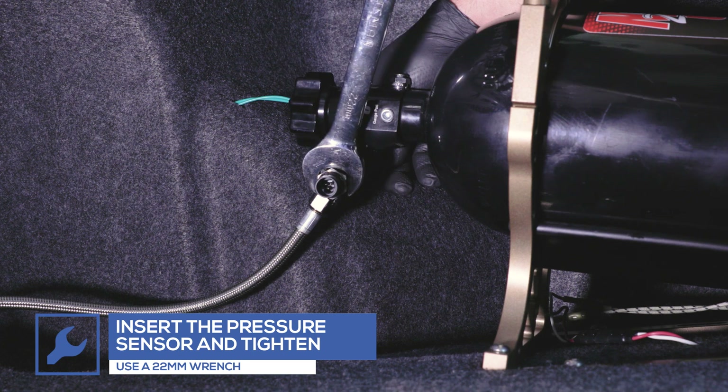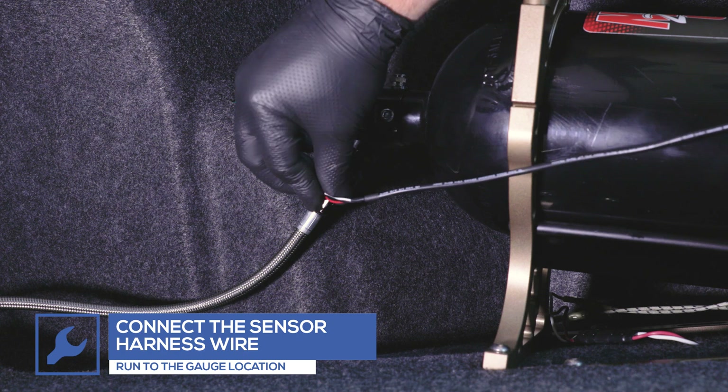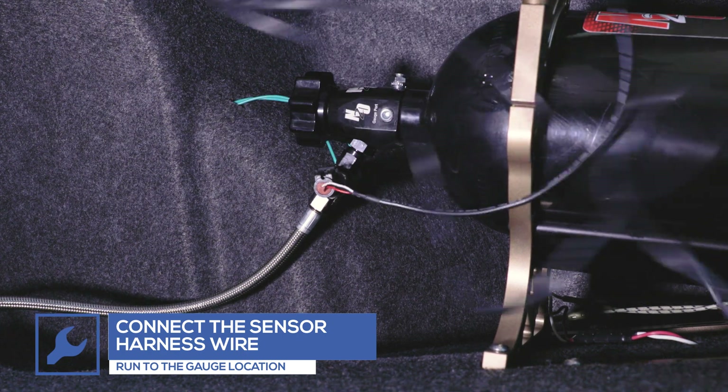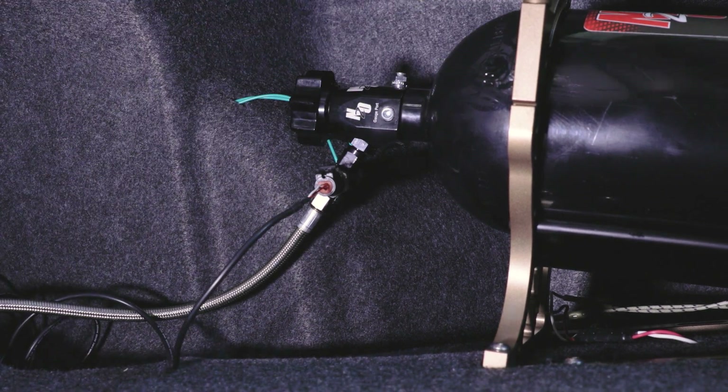Attach the sensor wire harness and run the opposite end through the vehicle to the gauge location. Depending on your nitrous bottle location and where you'll be mounting your gauge, you may need an extended sensor harness wire, which can be purchased through our website.